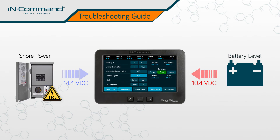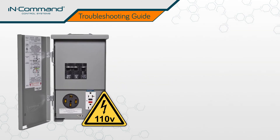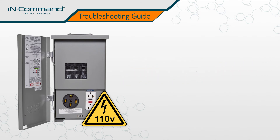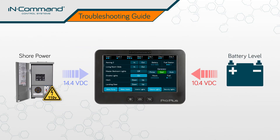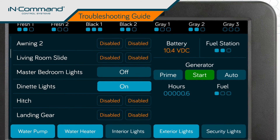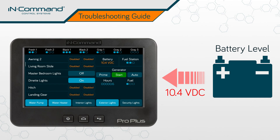To get an accurate reading of the battery level from the display commander, make sure that the shore power has been disconnected from the system. Do this by shutting off the shore power breaker within the breaker box of your RV. With shore power disconnected, the voltage reading on the display commander will accurately reflect the power level of your battery.